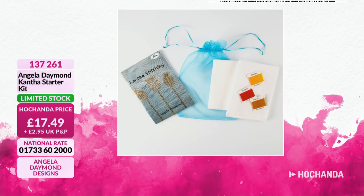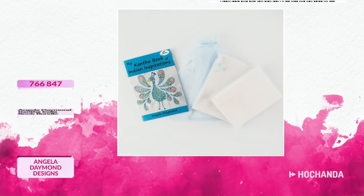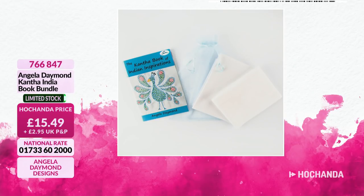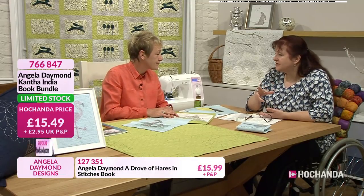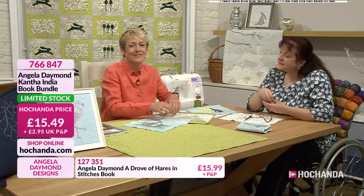We're also limited for the India book bundle. I really like that with the different designs in it. So we're very busy for that - limited stock. £15.49, which is a fabulous price point. If you want to start with cantha, if this is something brand new to you, or you want to share it with a friend, get the inspiration from the kit. And what those pictures showed was they come with an organza bag, so you can keep your project in the little organza bag as well.